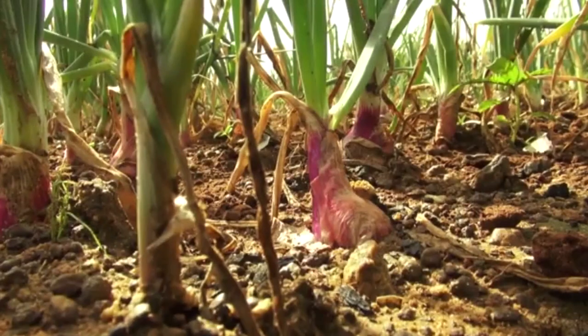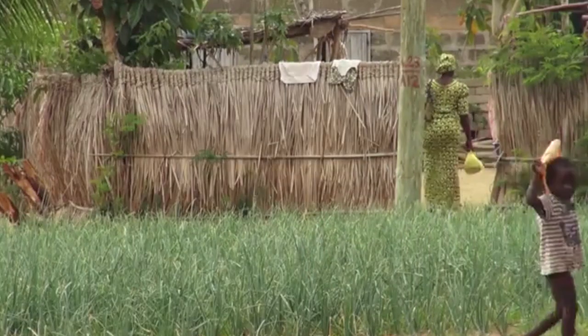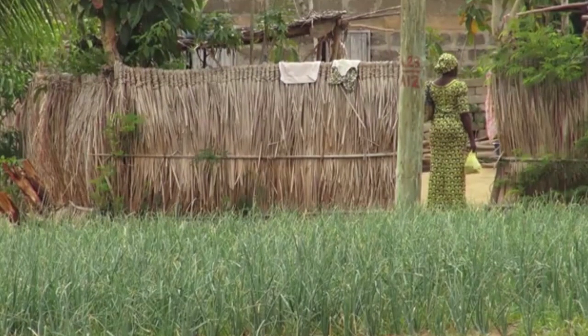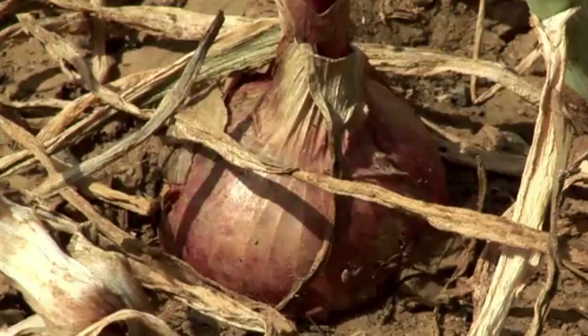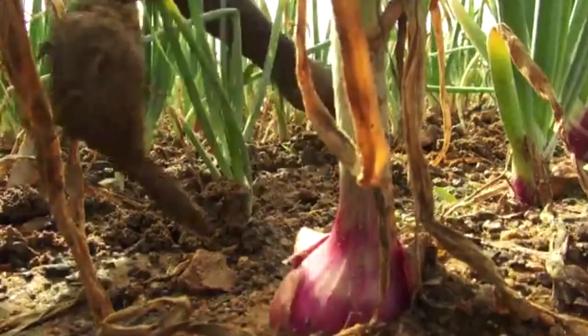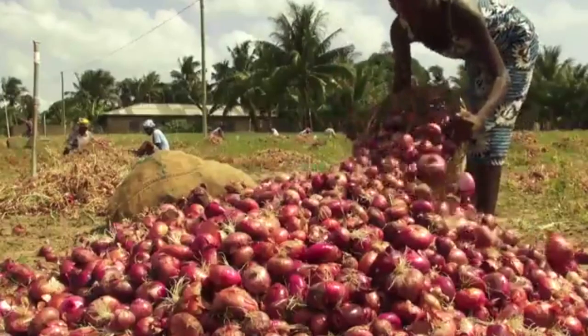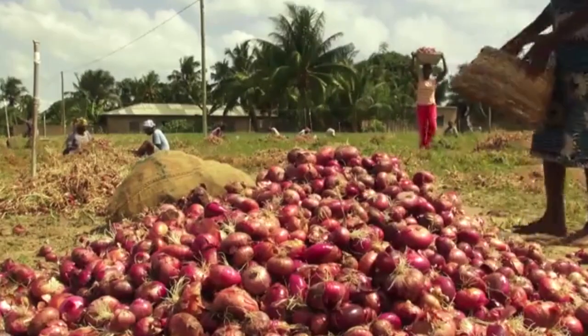Harvesting. Bulbs mature in 100 to 140 days after transplanting. Spring onions are however ready for harvesting 35 to 45 days after transplanting. Onions must be harvested when the leaves have dried up completely — this prevents rotting of bulbs. It is also worth knowing that onions can be harvested as salads, green bunched onions, or as ripe bulbs.